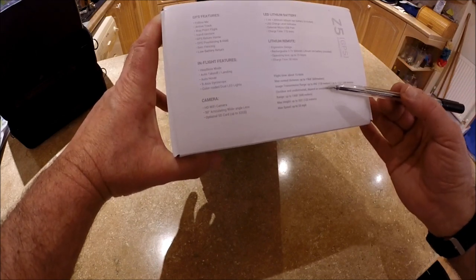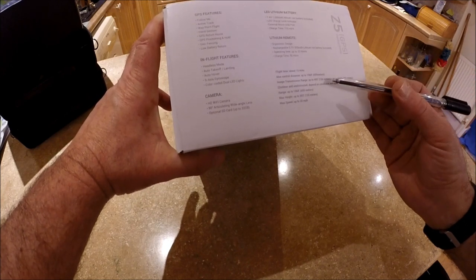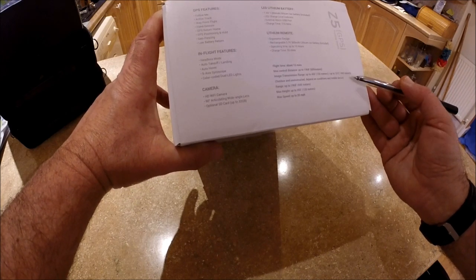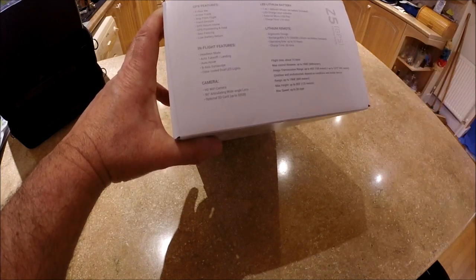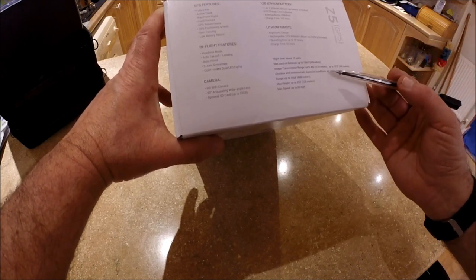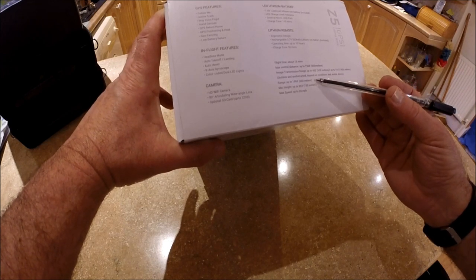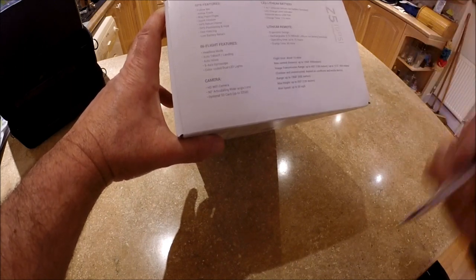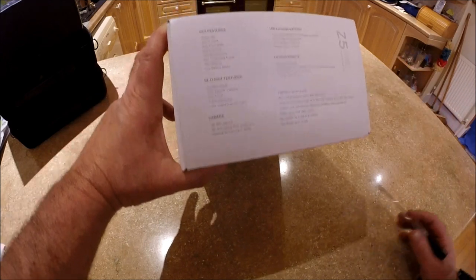Image transmission range is up to 150 meters or up to 400-490 meters outdoors and unobstructed, also depending on the quality of your mobile device. The control range is up to 600 meters. The max height is 120 meters, which is already built in — complying with UK regulations — and max speed is up to 20 miles an hour.